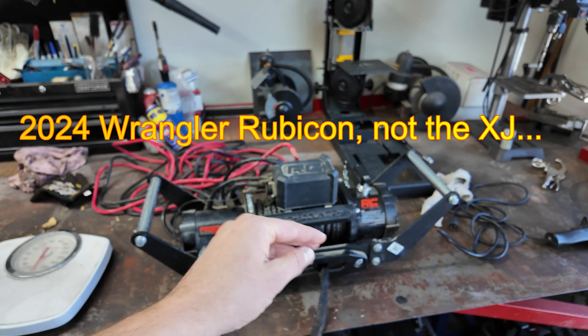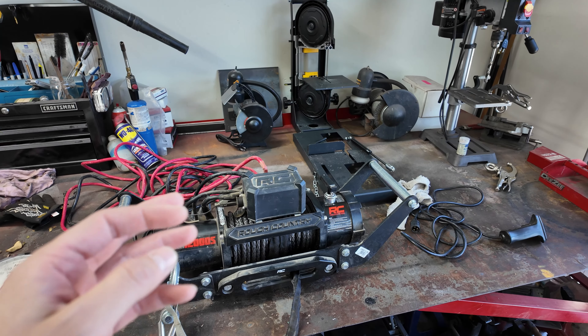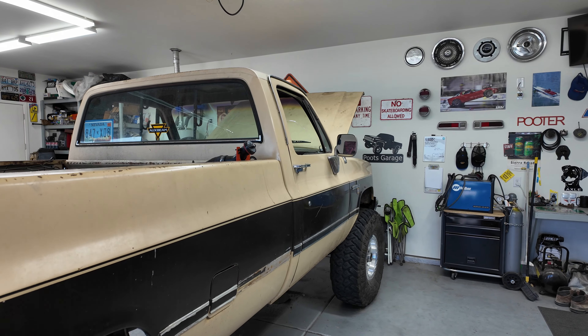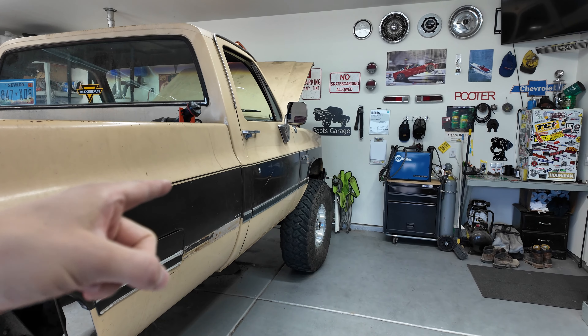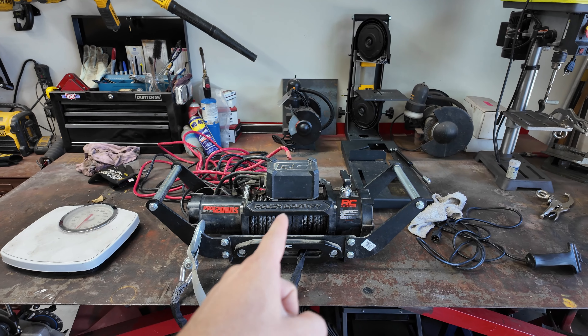This isn't as good a winch as I want to put on this truck. I'm not buying a Warn or something fancy, but I do want to get the Badlands Apex 12,000-pounder that everybody uses — everybody on YouTube uses them, they're tried and true and they're pretty cheap. So we're gonna grab one of those for the truck, but I gotta go to Harbor Freight to buy that. The Jeep does need a winch though, and it's been on the back of my mind forever.